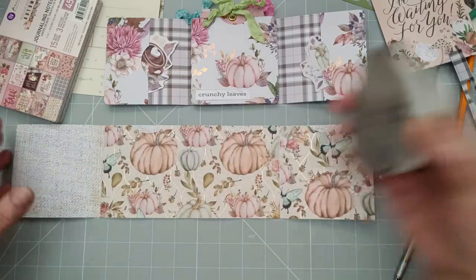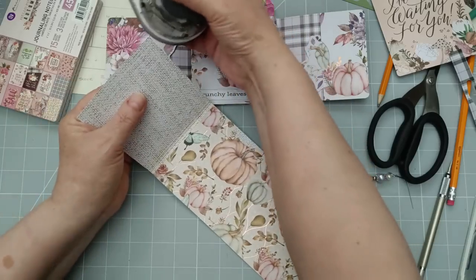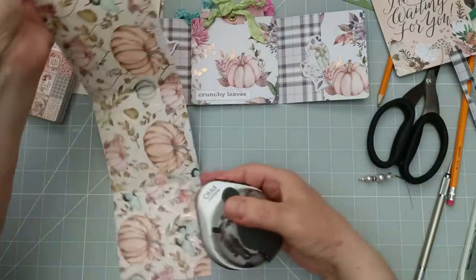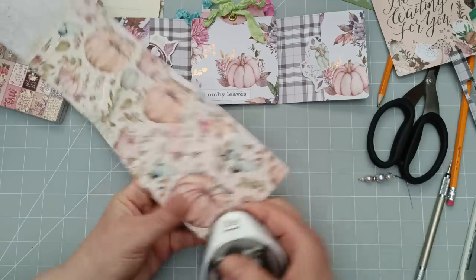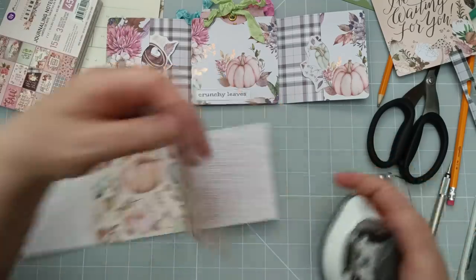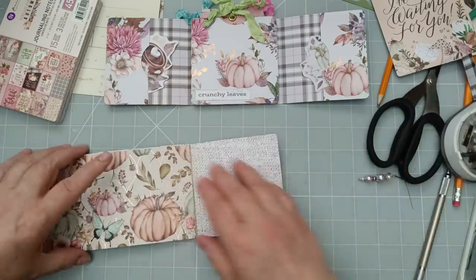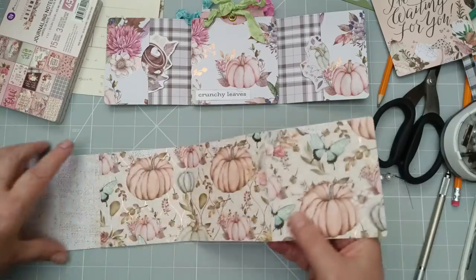So now I'm going to grab my corner rounder and use the small side. I'm going to round that corner, that one, that one, that one, and then the other side of the cover. It's up to you — round whatever you want to round; if you don't want to round, don't round. I'm a round person, I really am. So that's that.